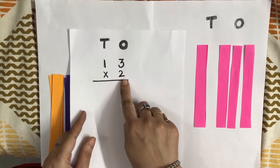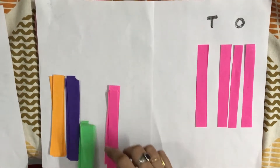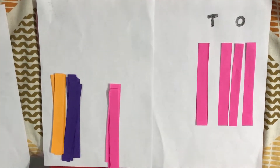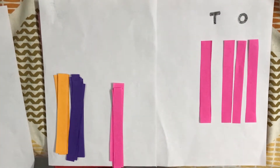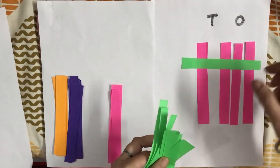Now we have to multiply by 2. So we will change the color and take green strips for writing 2. We will keep and put these strips in this way: 1 and 2.